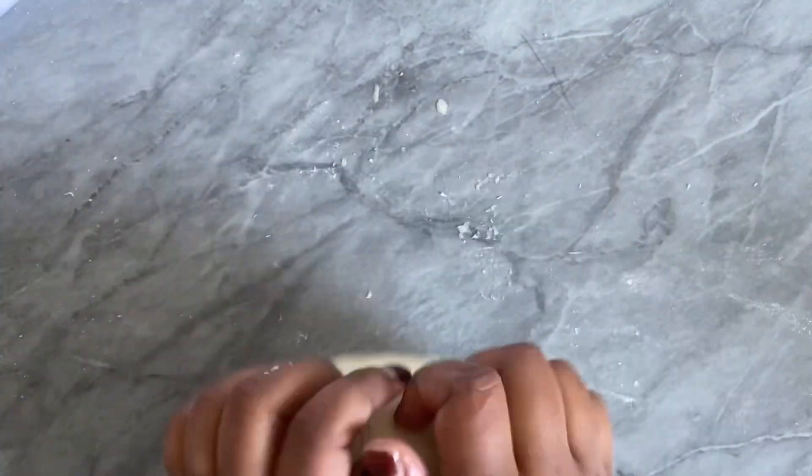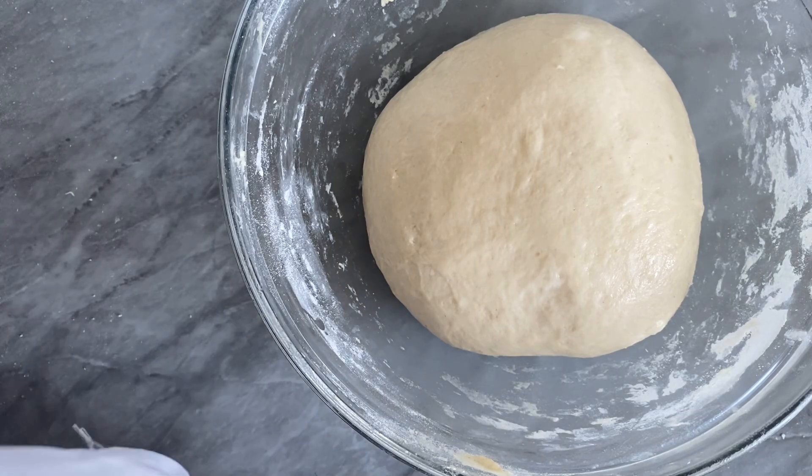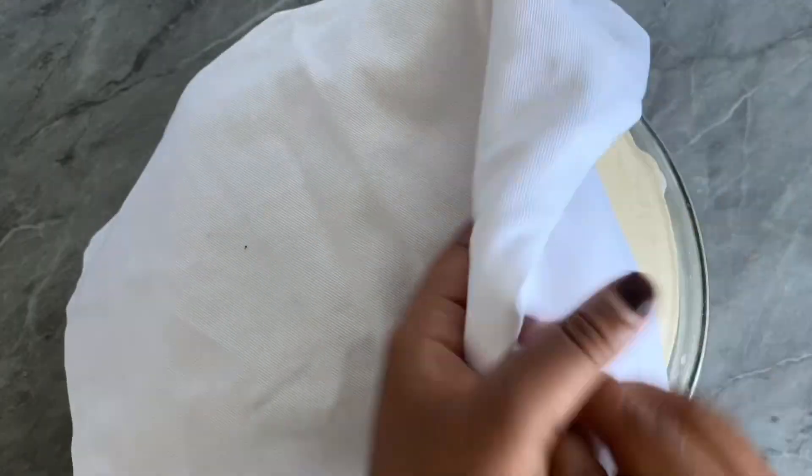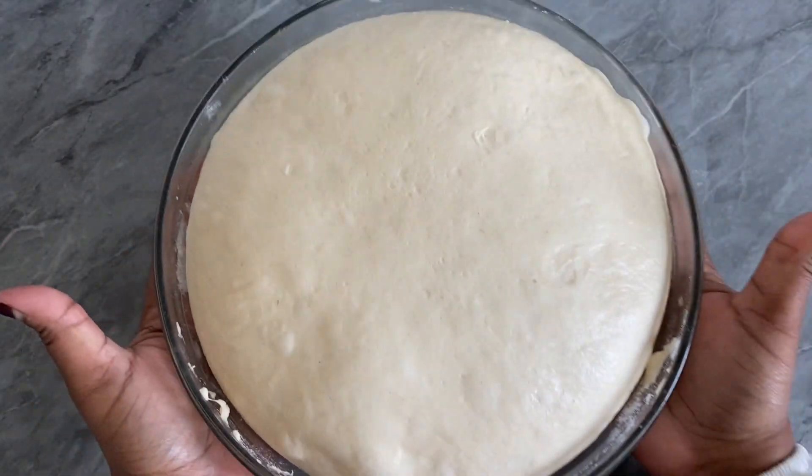Add a little bit of oil to your hands and apply it on top of the dough, then shape it into a ball. Add a little bit of oil into the bowl as well, place the dough in, and cover it for about an hour to an hour and a half, or until it's doubled in size. You can set this aside anywhere warm in the kitchen — I like to place it in the microwave, just make sure it's turned off.